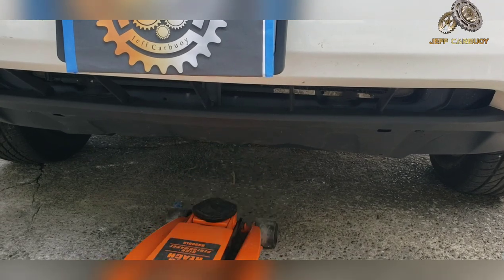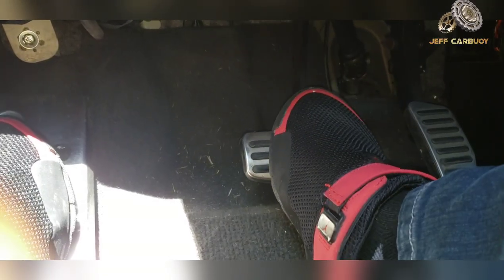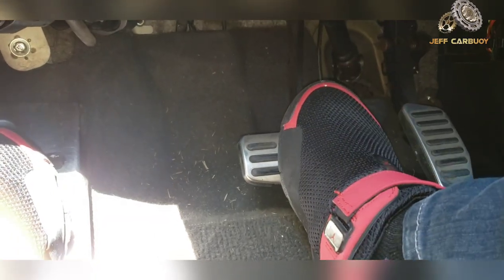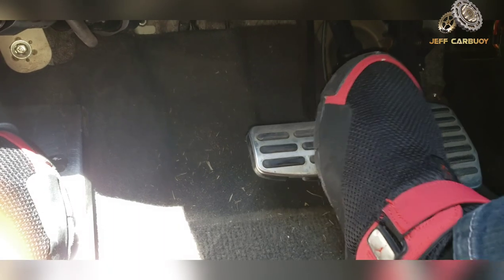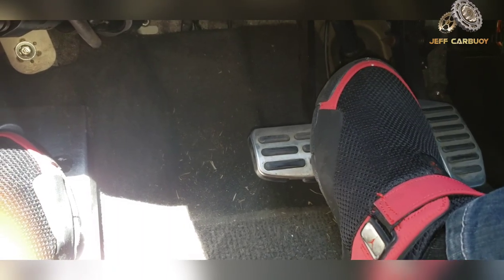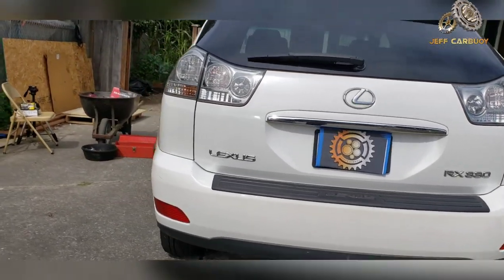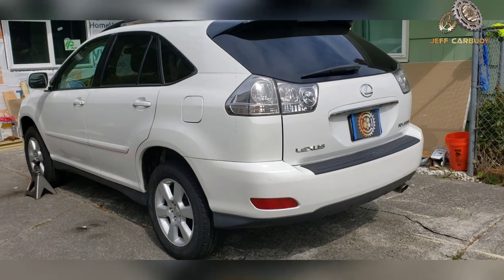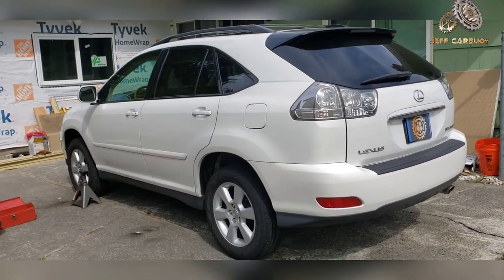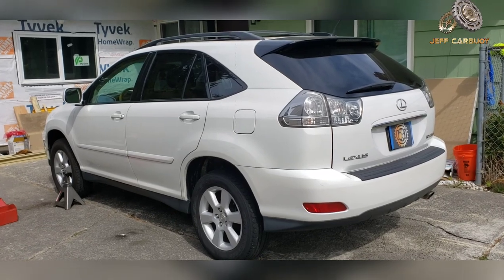The last step is pumping the brakes — the first pump will feel soft, but with each pump it will get harder. By doing so, the vehicle's brakes are set and good to go. Don't forget to take it for a road test. That's how you change your brakes on the Lexus RX 330. Thanks for watching — check out some of my other car repair videos on screen, and stay tuned for my next video coming up soon.